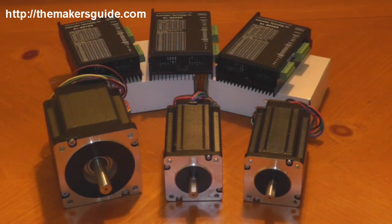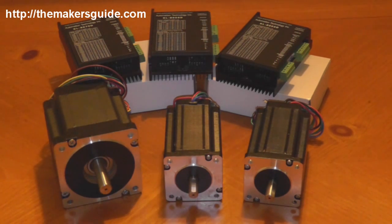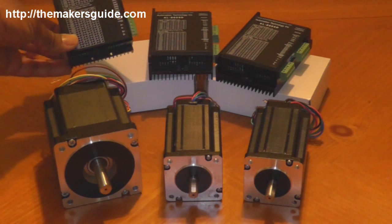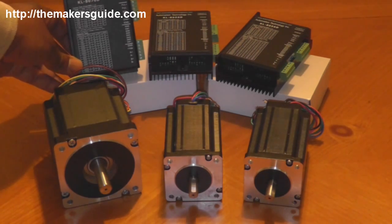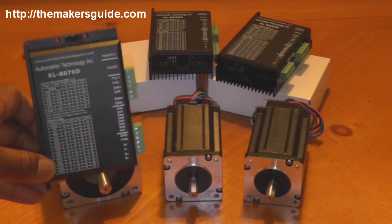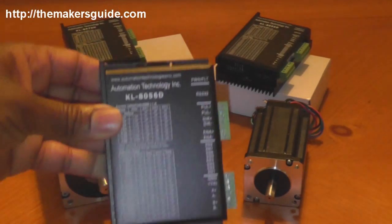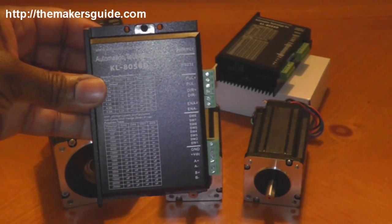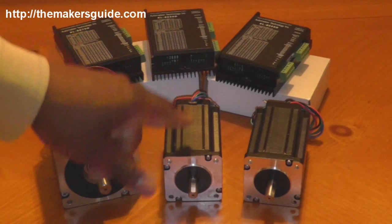Just to be clear on what is what: this is a NEMA 23 motor with a 3/8 inch shaft, and this is a NEMA 34 motor with a 1/2 inch shaft. The NEMA 34 takes a heavier duty stepper driver — this is the KL8070D for this, which is the digital version. It'll handle more amps than the KL8056D, and you use the 8056D with the NEMA 23 motors.